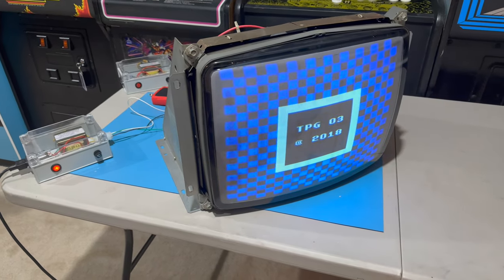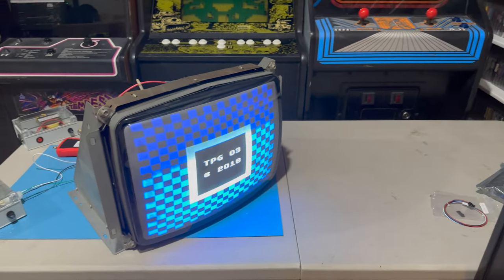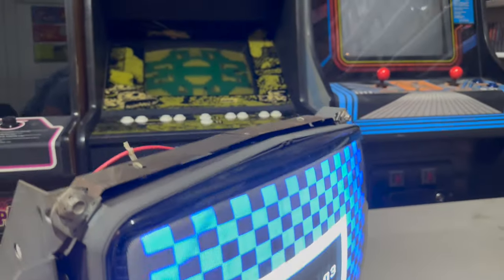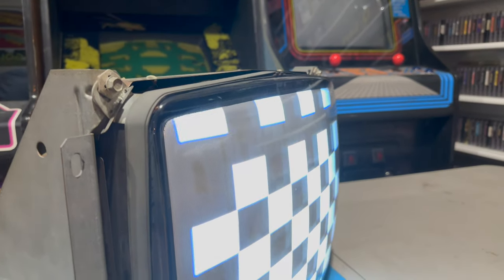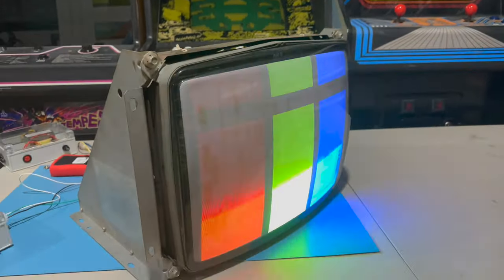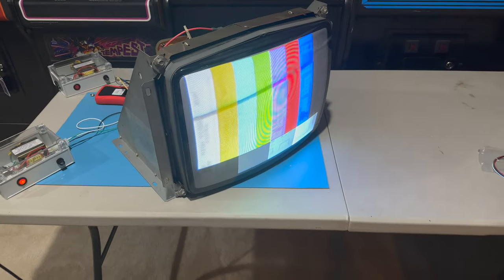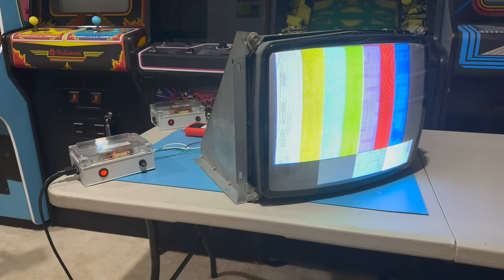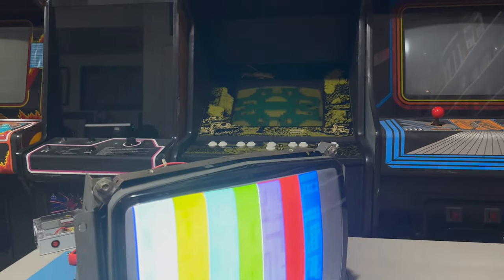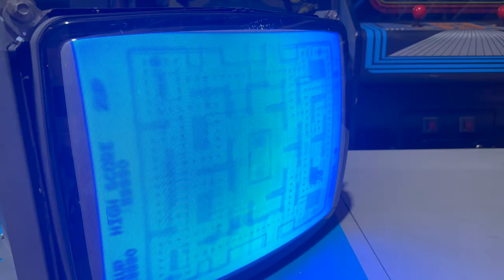It took a minute, but there we go — there is our TPG image. I can step through the different screens. The sync is a little bit off — let me fix that real quick. A minor adjustment to vertical hold on the G07 chassis, and yeah, we are cooking. The camera really makes the phosphor burn look visible with the color bars, but we can step through the different screens of the TPG and our work was successful.